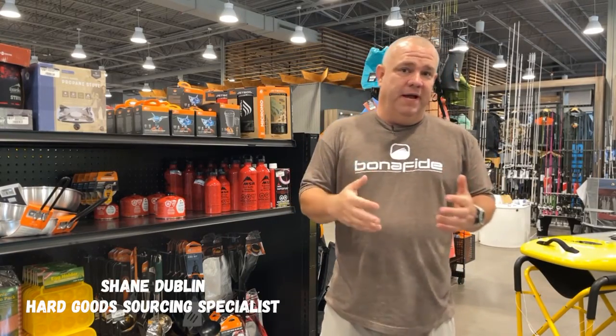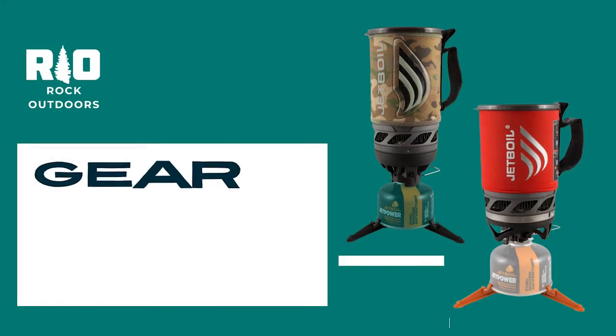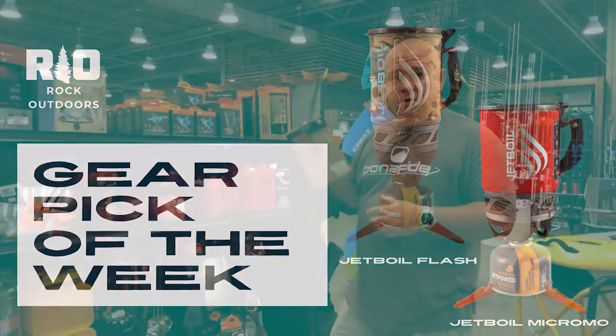Hey guys, Shane from Rock Outdoors, and we're back again with another gear pick of the week. This week I'm going to talk about one of my favorite cook systems when I'm kayak camping, hiking, or whatever the case may be, and that's the Jetboil stoves.